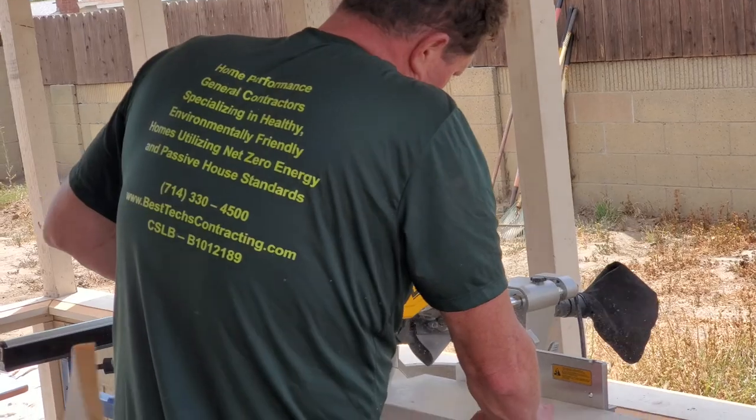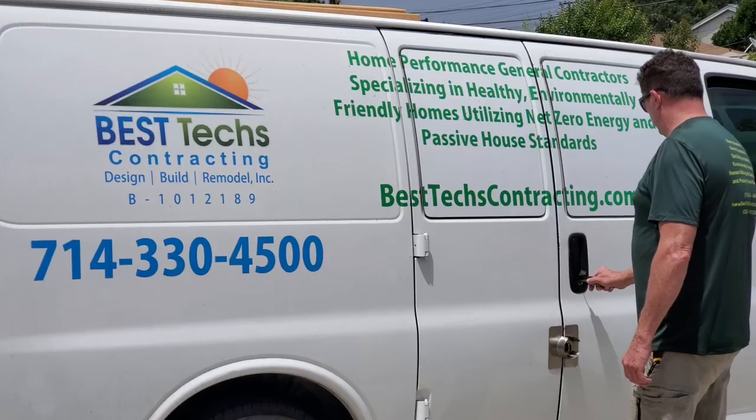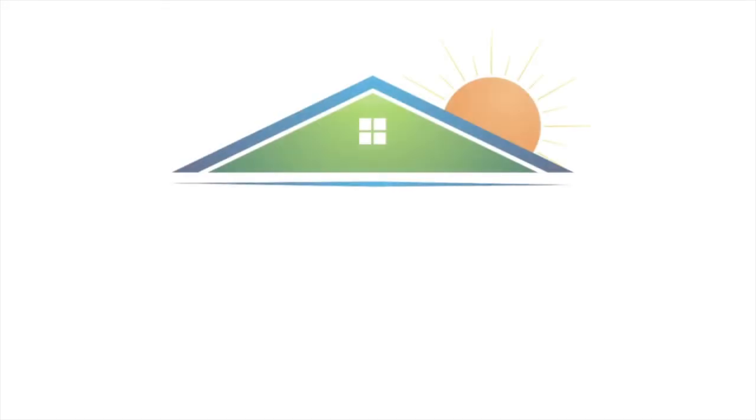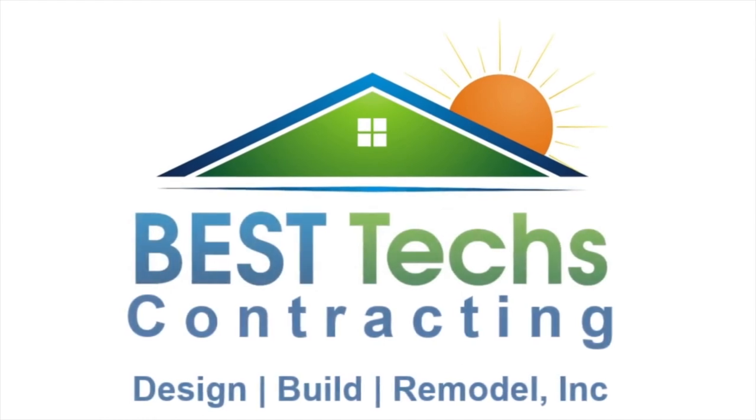Today we're in the city of Buena Park doing a whole house renovation for some clients of ours. One of our crews is out here doing the sandblasting of the exterior of the property. There's a lot of noise going on, but let's take you over to the job site and show you what's going on.